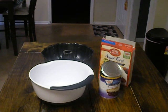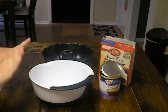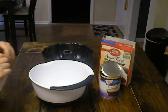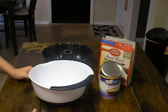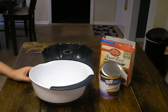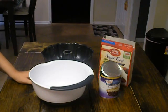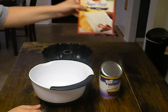Hey guys, we're cooking again today and I'm going to show you how to make the easiest cake ever. I don't think it can get any easier than this cake, but it's really good. It's pretty healthy for a cake — not too fattening, not a whole lot of sugar. So let's get to making it because it's not going to take very long.